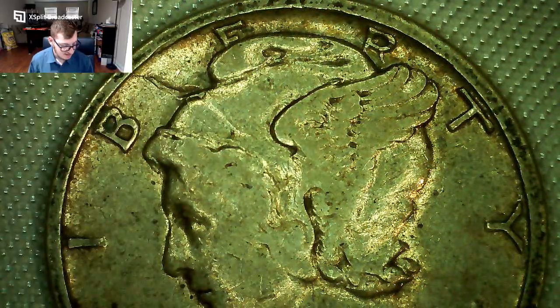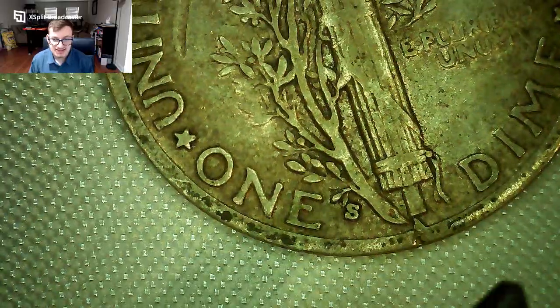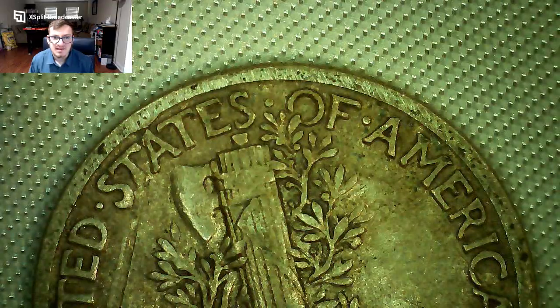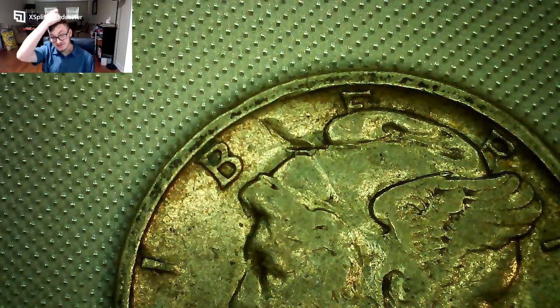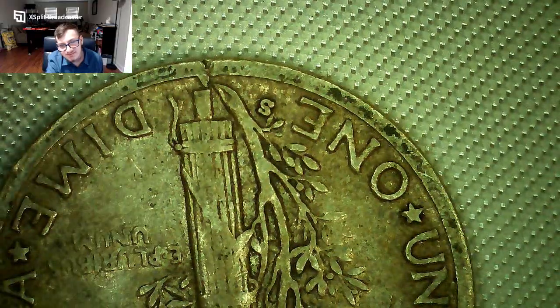This next one is a 1937 — and it actually looks kind of suspicious. Right there it looks like a die crack — it's like a natural line, not an unnatural mark. An unnatural line would be a big scratch. I'll have to do some research. Looking at the back — I think it's a 1937-S. That line below the torch doesn't look natural to me, it looks like a die crack, but I'll set it aside and look further.